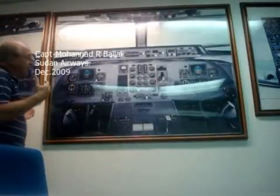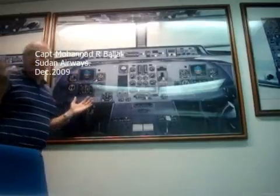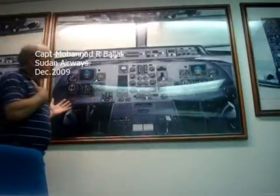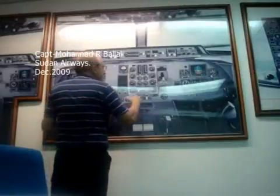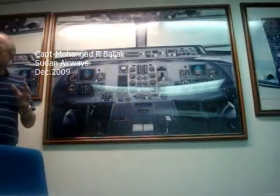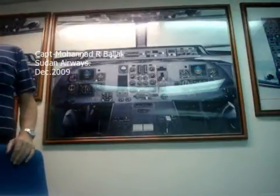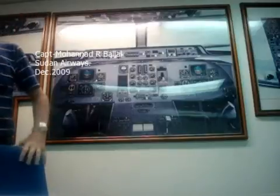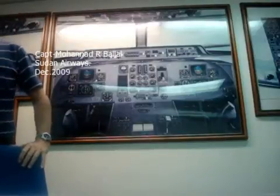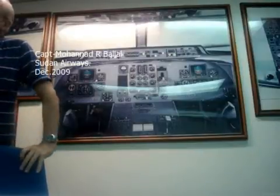Or I might be in visual conditions and quite happy that I've got terrain clearance. I would then probably say: select MCT and adjust. So it depends. If I was at flight level 250 and I'm just about to start descent, I would say leave it on cruise. You have to think of the circumstance that you've got.